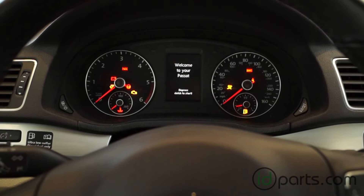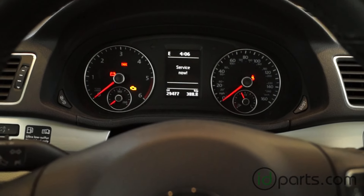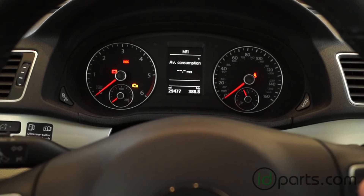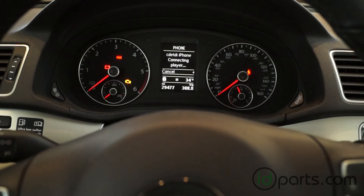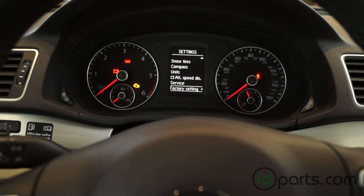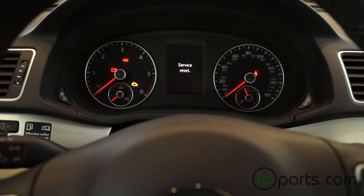The final thing to do on the new cars is to reset the service reminder interval — the SRI light. Simply go into the car, turn the ignition on, and use the left and right arrows on the MFA until you get to the setup screen. Go down to service, click on reset, hit okay, and you're done.